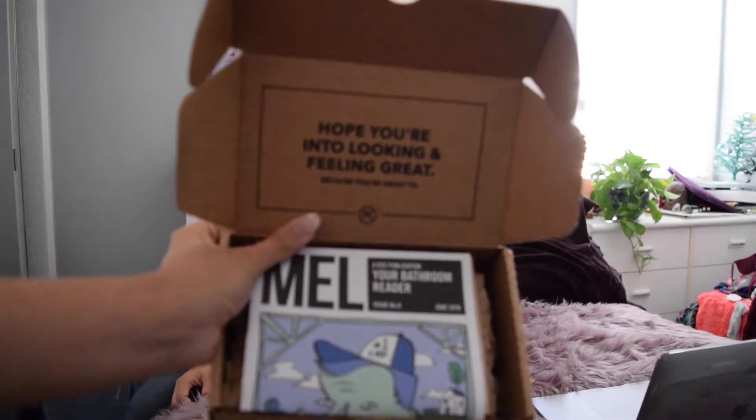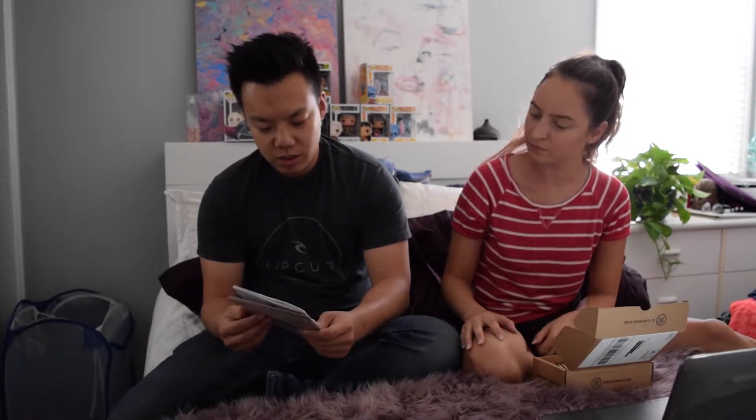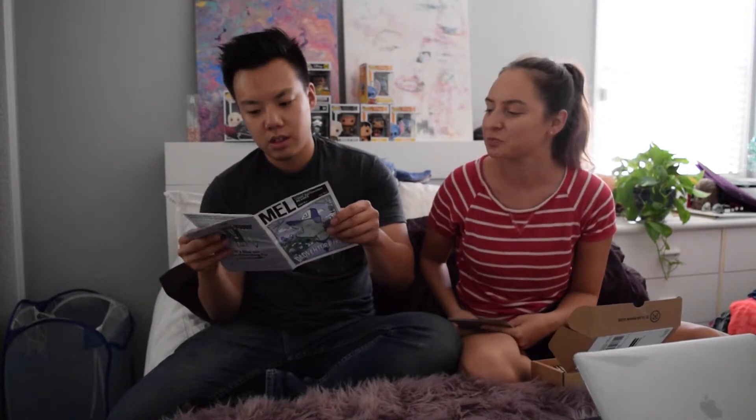Ta-da! Hope you're into looking and feeling great. Your bathroom reader — so I guess you read it while you're taking a... It's like a little newspaper. Because you read newspapers while you go to the bathroom? No, we're on the smartphone. What are we, old school?